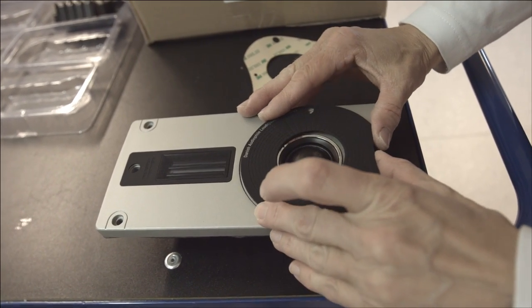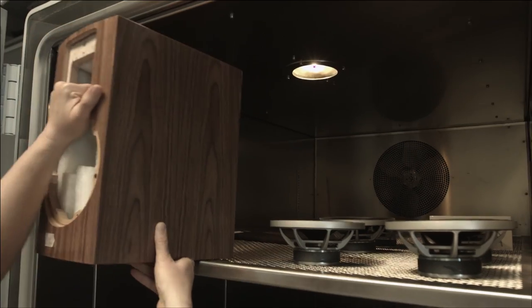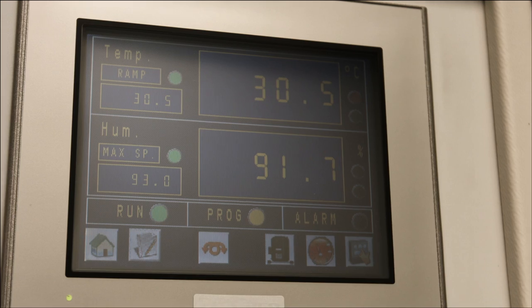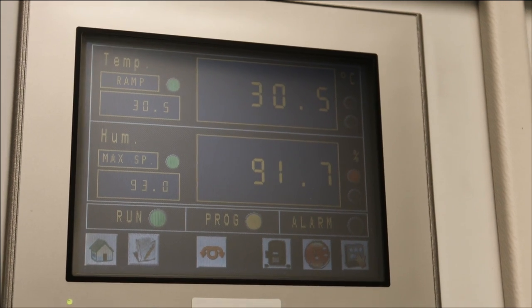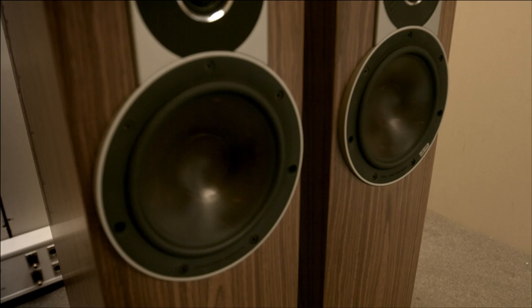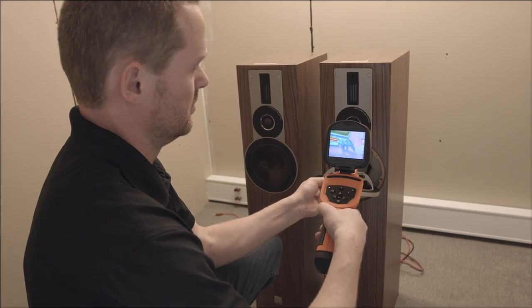Our products are getting more and more complicated, so our product testing follows. Our products are a special mix of audio and wood and metal and plastic, and this is a blend where there are no finished standards that we can just pick and use.